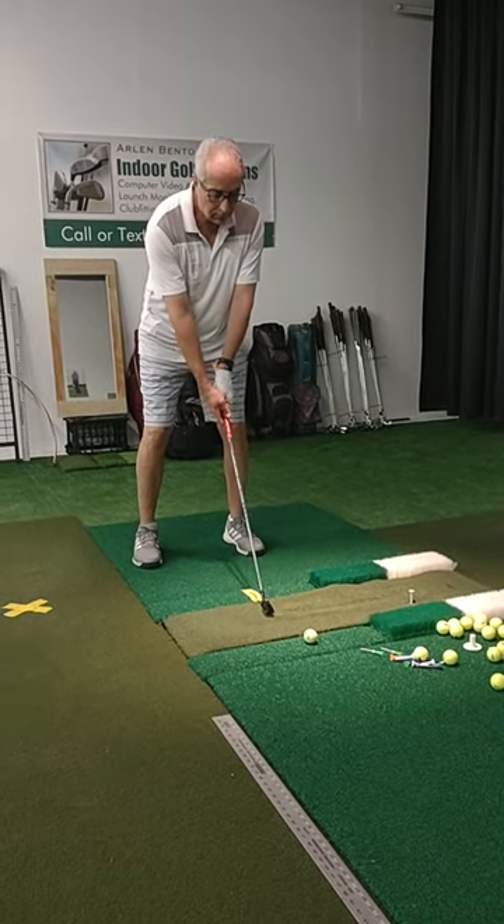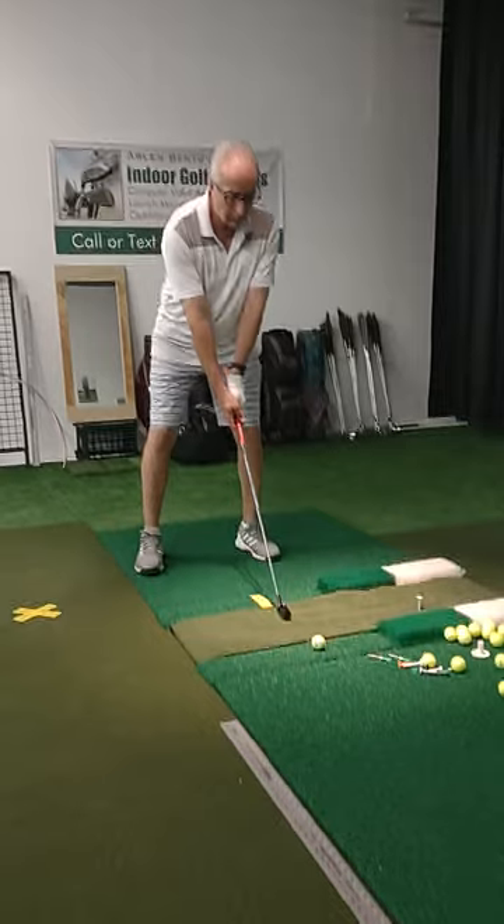Practice routine-wise, you've got the set broken down from short irons, mid irons, long irons, fairways, and driver.